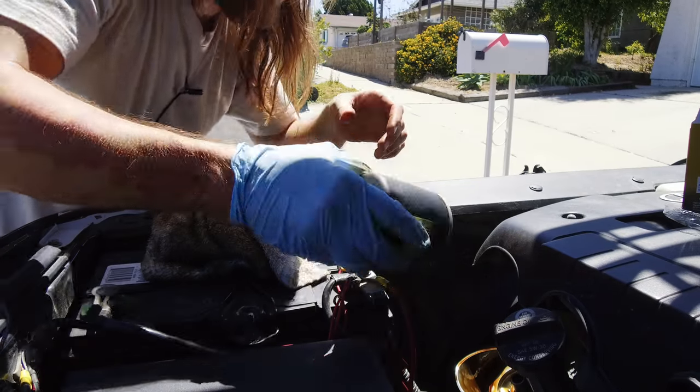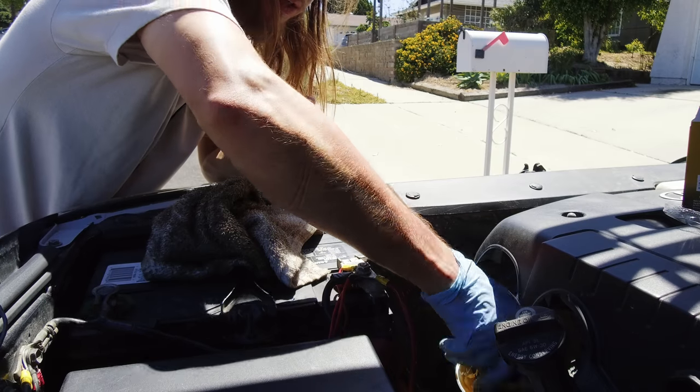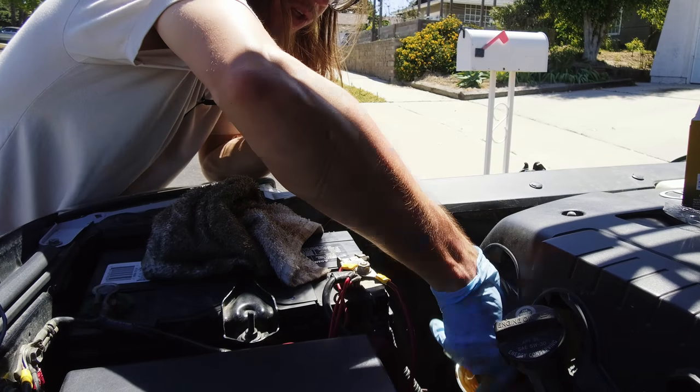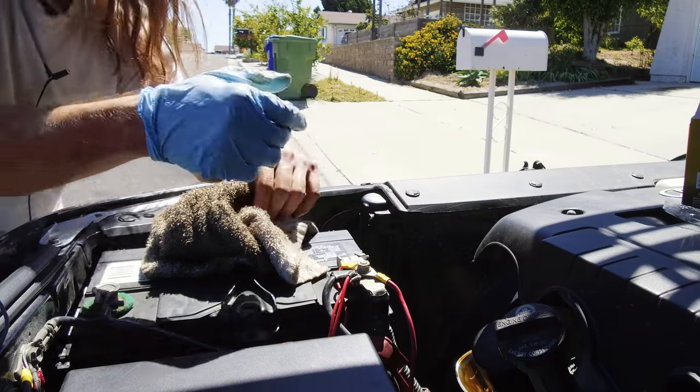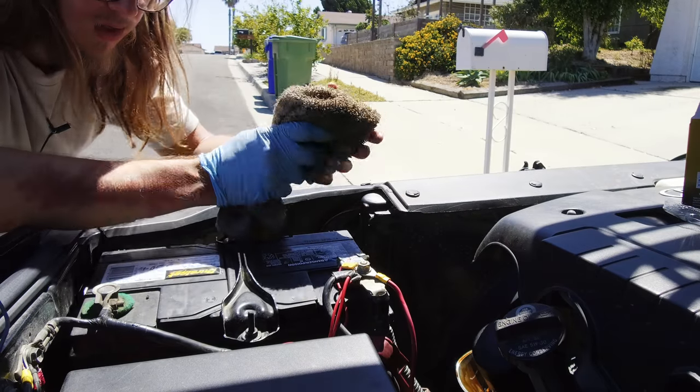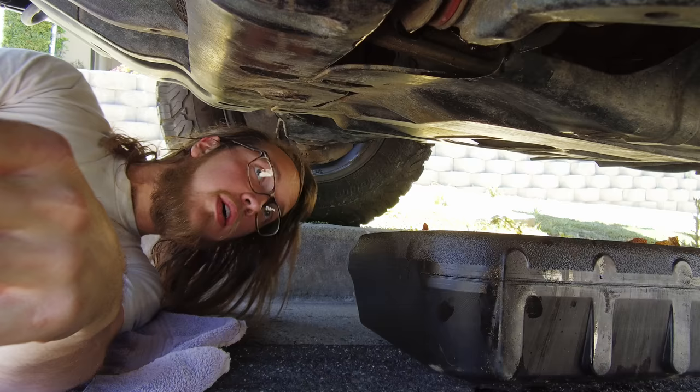Get your new filter back on. Spin it until it stops and then go another half turn — that way we don't make it too tight. Now let's go back to the bottom and get that drain plug back in.